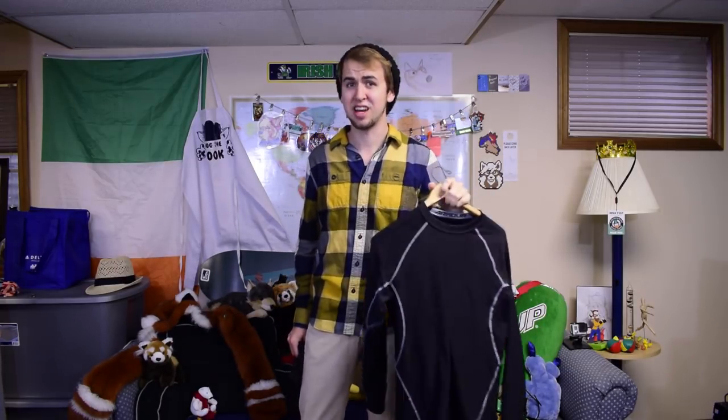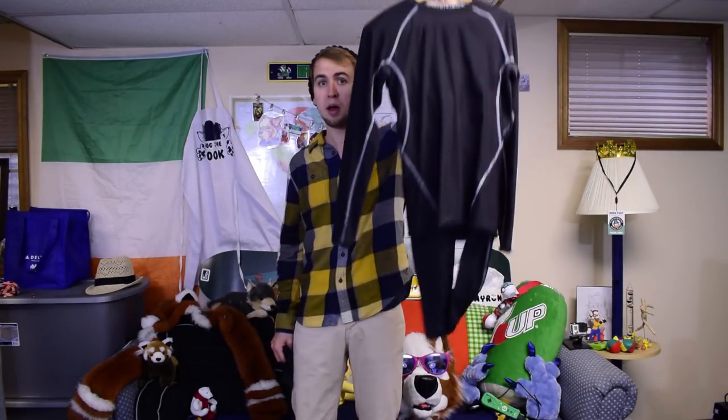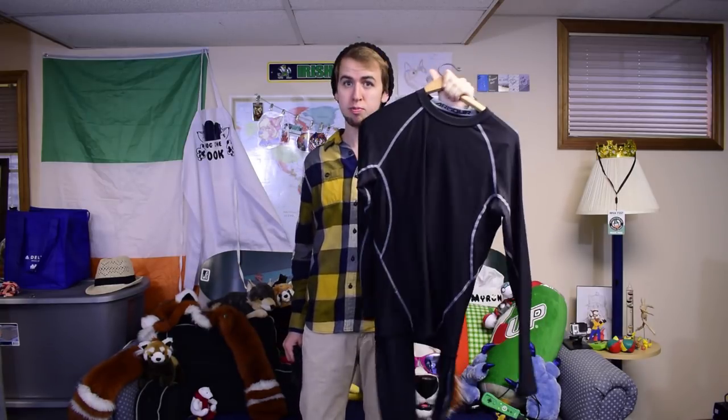I've tried suiting without it and it is painful. You're so hot, you're so sweaty, it's disgusting. I really highly recommend that if you're gonna buy any accessory at all, buy this. And you don't need to get the Under Armour brand specifically — you can even get the off-brands.